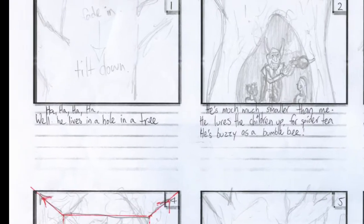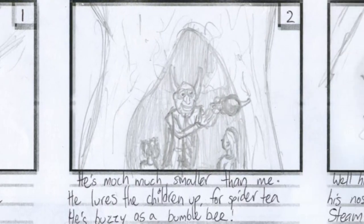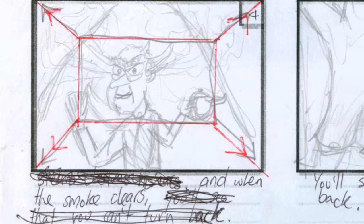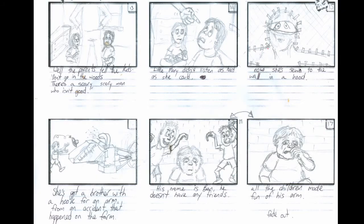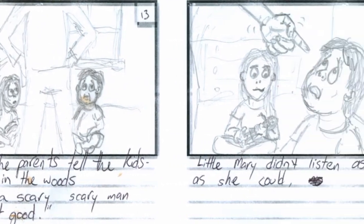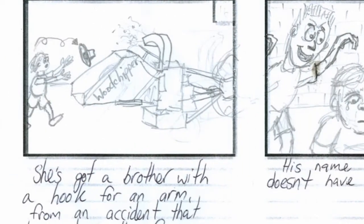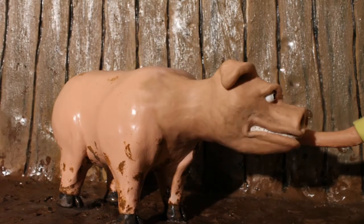Storyboarding is extremely important in animation because you have to build everything that is in shot. If you lock down what each shot looks like early on, you won't waste time building things that will never be seen. Much of the finished film looks a lot like the storyboard, but I still had quite a few changes, like the accident on the farm where Ben loses his hand used to be from a wood chipper, but I came up with the better idea of the pig at 5am and ran with it.